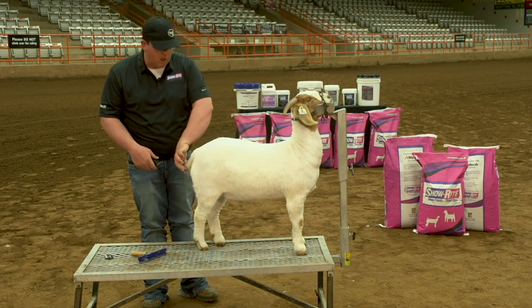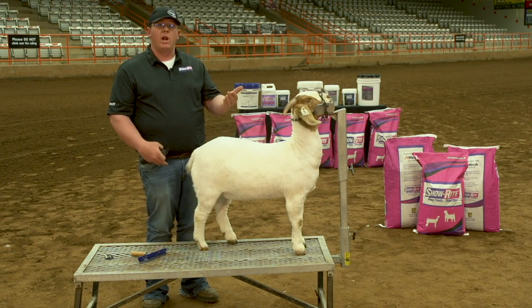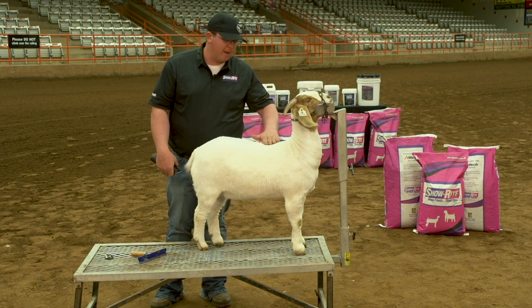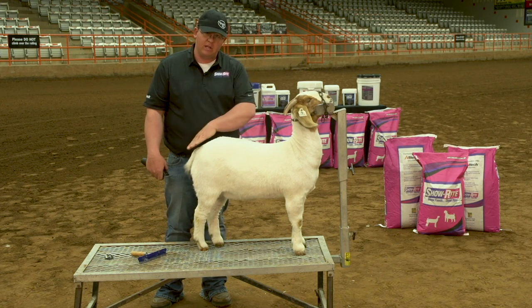Another reason we don't like to use a blocking blade on the tail is that if you get too far in, it will cut their skin and cut them wide open. So those are definitely things to think about in terms of blade selection on the neck, top, tail, and belly.